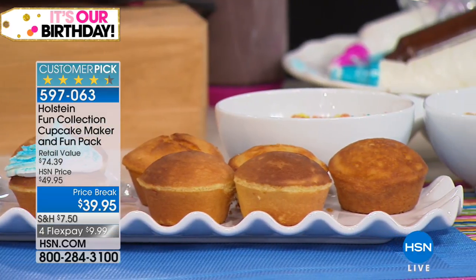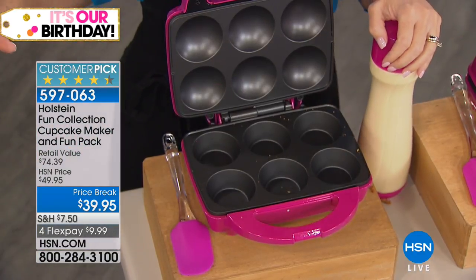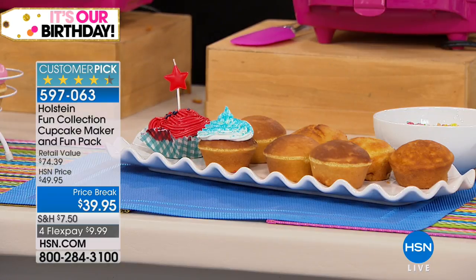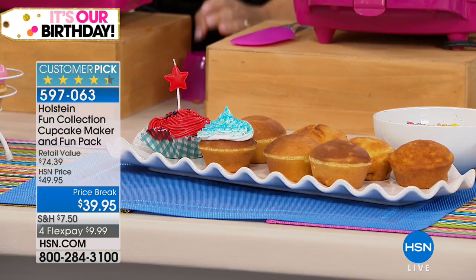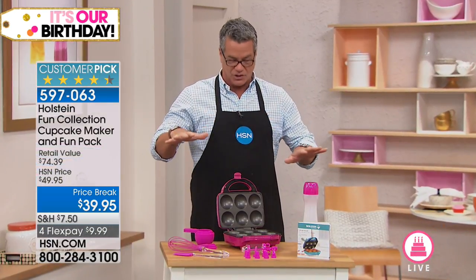Can I show everybody what you get? Because you're not just getting the maker — you're getting an entire bundle. Normally when we have this, we have a lot of things that we sell extra to go along with it. But let me tell you, when you're getting this, we give you everything that you need for this price.